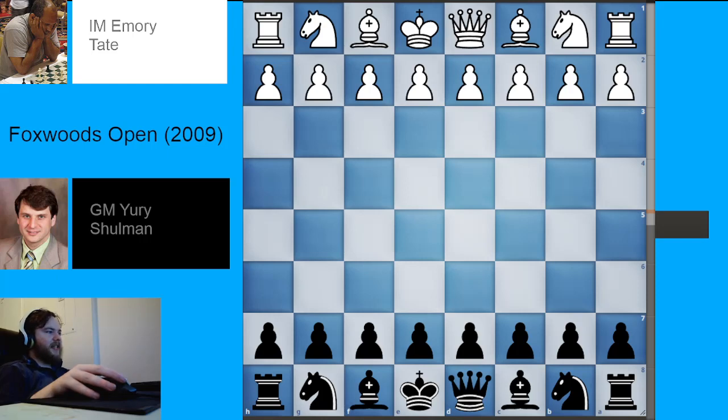Welcome back to my series on Chess Opening Theory. In this video, I'm going to be talking about the move 7 Rb1 sideline in the Winawer variation of the French Defense.